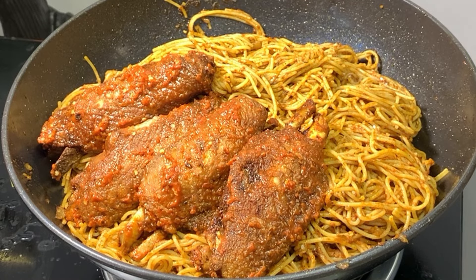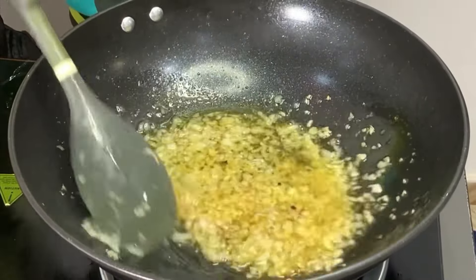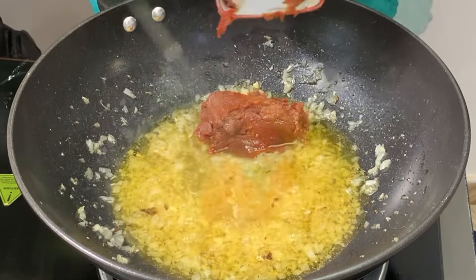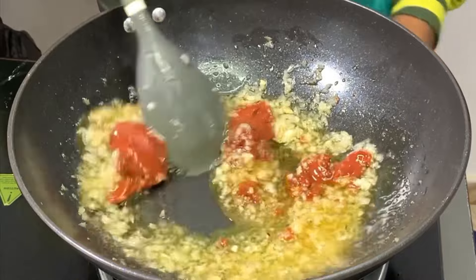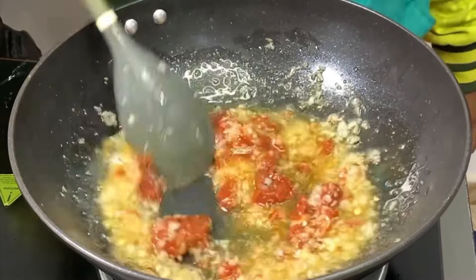So let's get right into it. The first thing and the first trick you need to know is that you need a lot of onions, and you want to sauté them — that way you are incorporating all the flavor into your cooking oil. Then you go in with your tomato paste and fry it well.